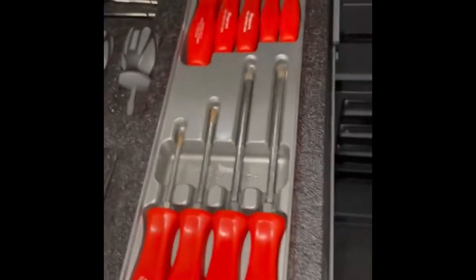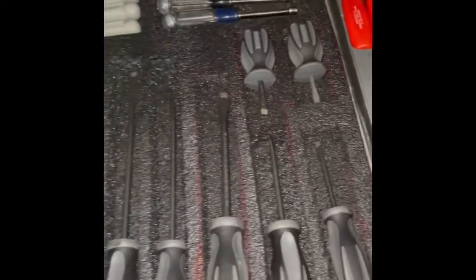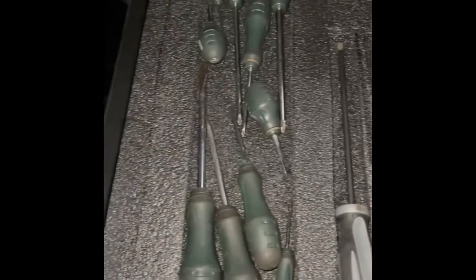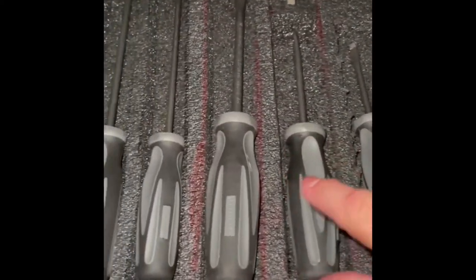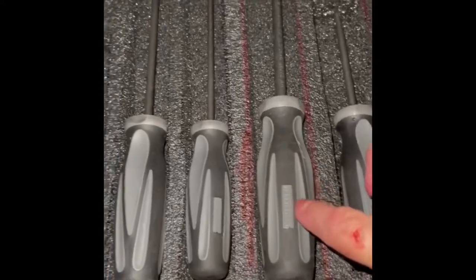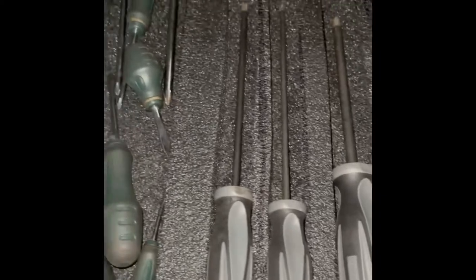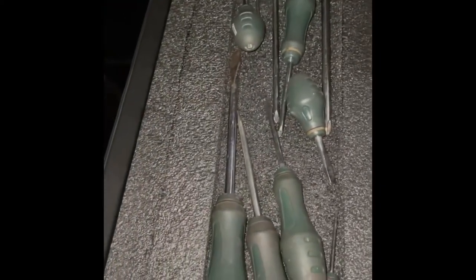Here is what it looks like now. When I first started, I was using a red marker, but I didn't like that it still left marker lines. So we switched over to a black marker, and if there are lines, you don't really see it. On to the next drawer.